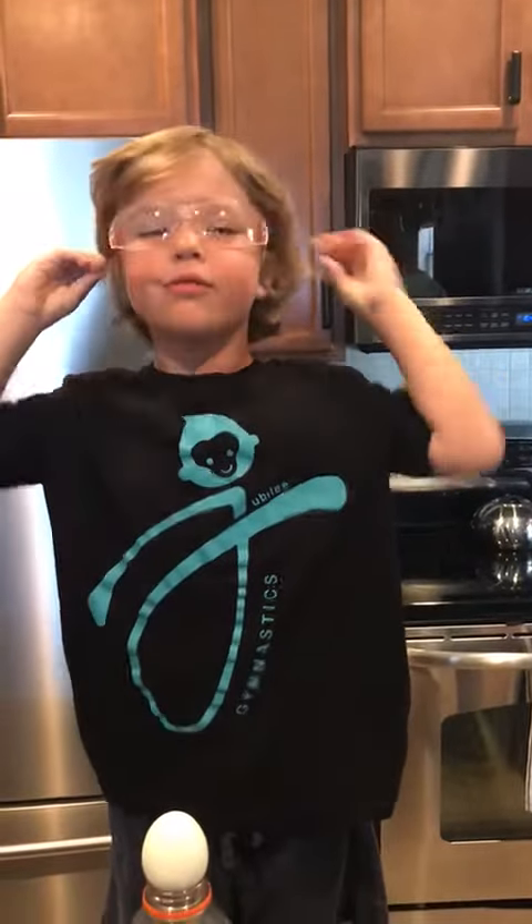This video is brought to you by the Patterson family. Today we will be learning about the one egg experiment.